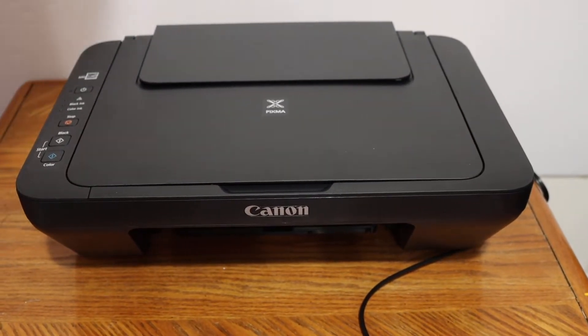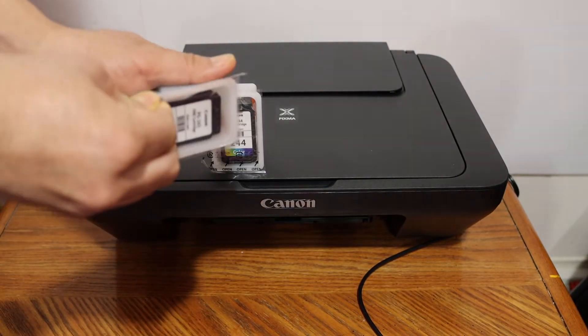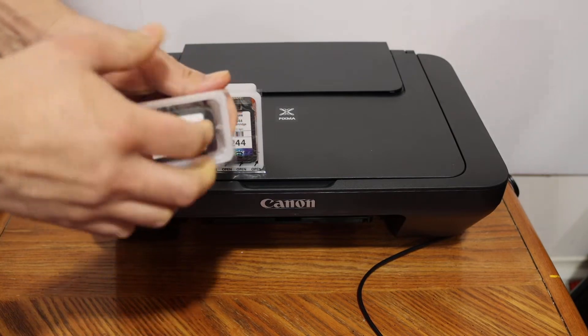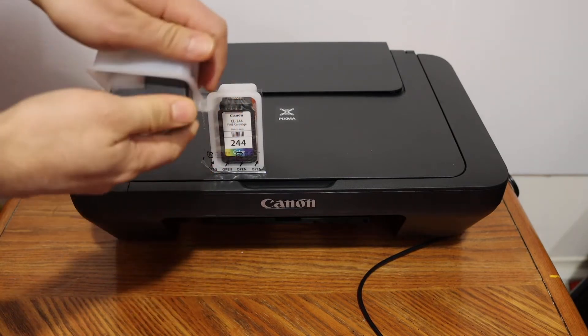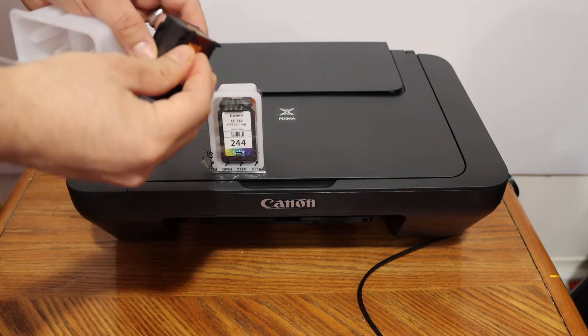We have to install the setup ink cartridges, so take them out. Simply open the seal from here and remove the orange seal which is at the bottom.